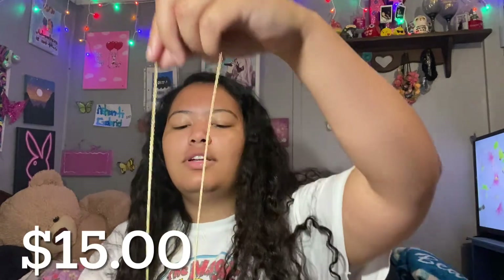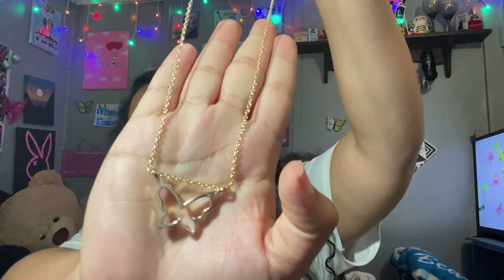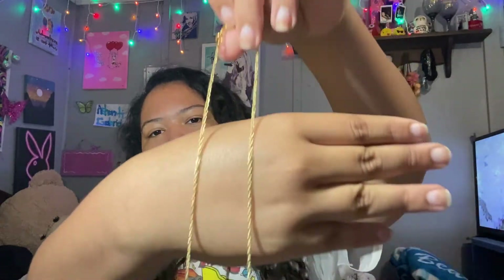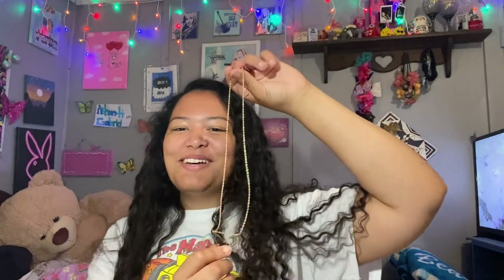Then we have this really, really pretty necklace and it's a butterfly. I'm getting more butterfly charms because, if you guys have seen my other videos, you know I feel like butterflies are my spirit animal. I got this butterfly and it's really pretty — I want to keep it for myself, but I'd rather someone else have it too.